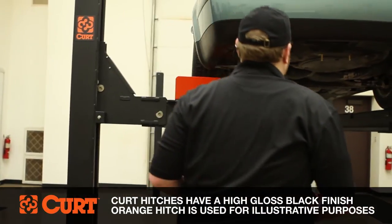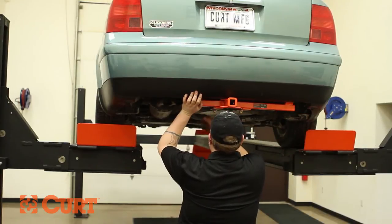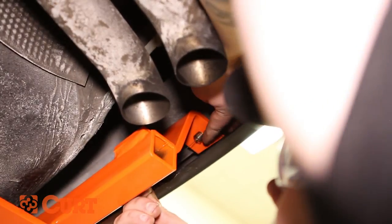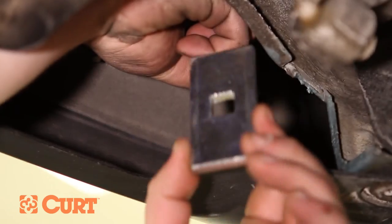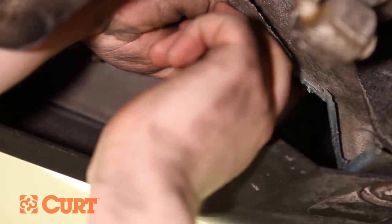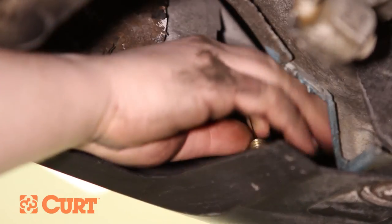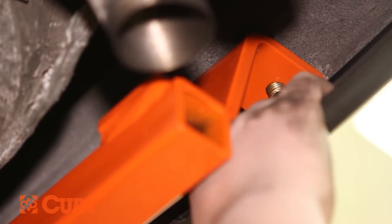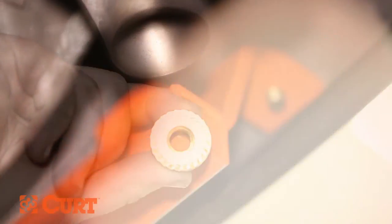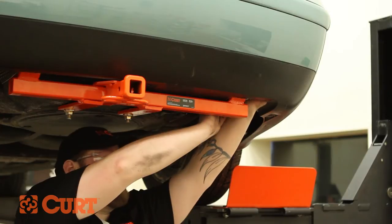Raise the hitch into position and secure the hitch with the trunk pan attachment points and hex flange nuts. Fish wire the driver side bumper beam attachment point by inserting the coiled end of the fish wire through the hitch and into the drilled out attachment point. Route the fish wire to the access hole on the end of the bumper beam. Place the square hole spacer over the coiled end of the fish wire and insert it into the bumper beam access hole. Thread the carriage bolt into the coiled end of the fish wire and insert it into the access hole. Pull on the opposite side of the fish wire and pull the carriage bolt through the square hole spacer, the bumper beam, and out through the hitch. Remove the fish wire and fasten the hardware with the supplied hex flange nut.